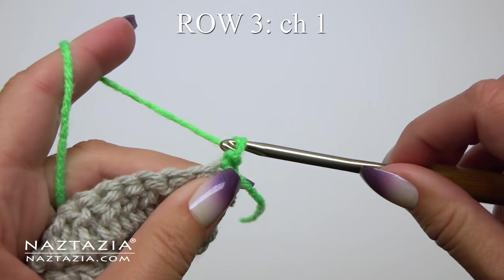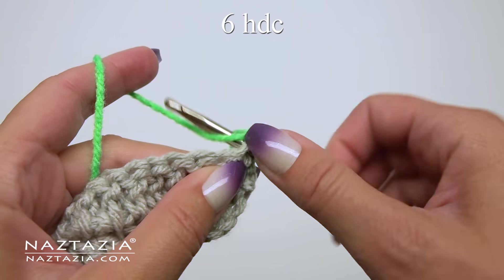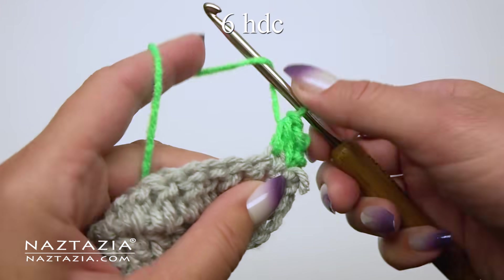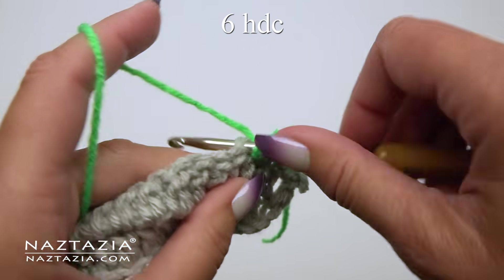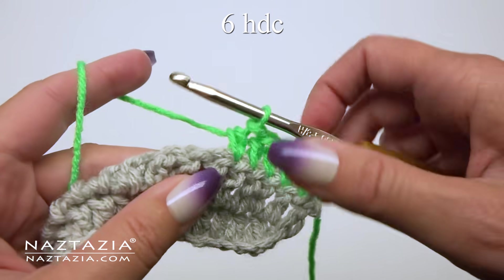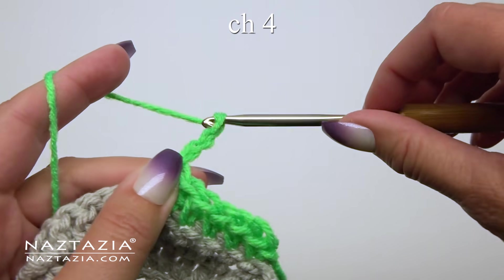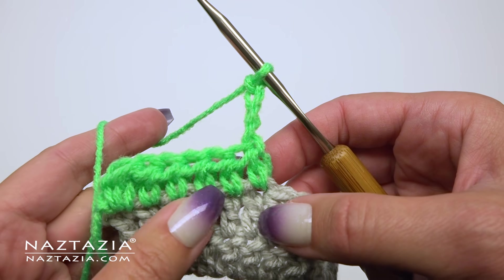Row 3 is the most important row and we'll start that with chain 1. In the same space we're going to make our first half double crochet stitch. Then over the next five stitches we'll make one half double crochet stitch in each, for a total of six half double crochet stitches. Technically it's four half double crochet stitches for the pattern with just two starting half double crochet stitches along the edge. Next we're going to make a chain 4 and then turn our work as if it was the end of the row.